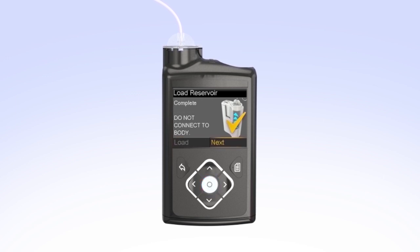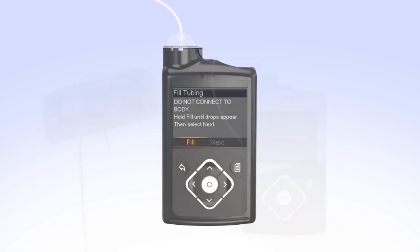When you see Complete, Do Not Connect to Body, and a yellow checkmark on the screen, select Next. You will now fill the empty tubing with insulin. Hold the set so the needle is pointing down. With Fill highlighted on the screen, press and hold Select. The pump screen will display the amount of insulin being moved through the tubing. Continue to hold Select until you see insulin drops coming out at the end of the needle. The number of units shown on the screen will vary each time you fill the tubing. If you release Select too early, just press and hold the Select button again until you see drops come out the end of the needle.